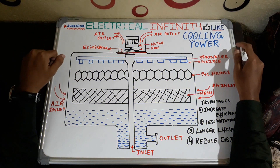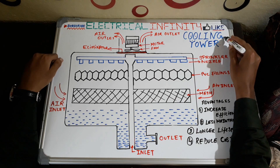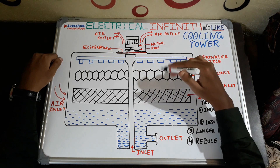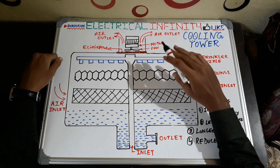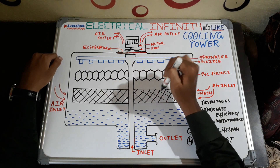Hello guys, welcome back to Electrical Infinity. I am back with a new video, and this video is based on the working of a cooling tower. I am going to explain how this cooling tower works in HVAC plants. Here you can see this is an internal diagram of a cooling tower.